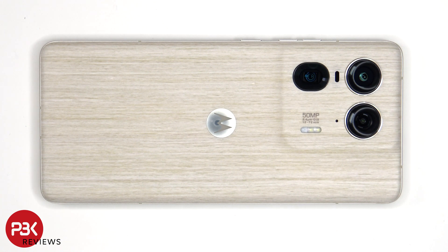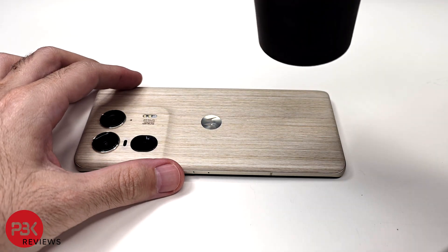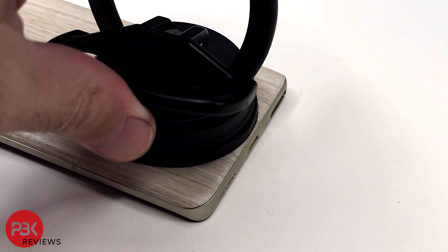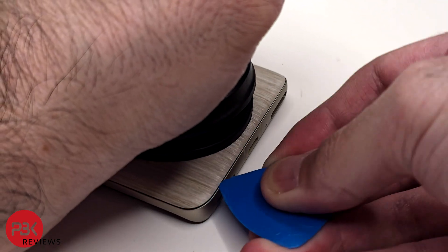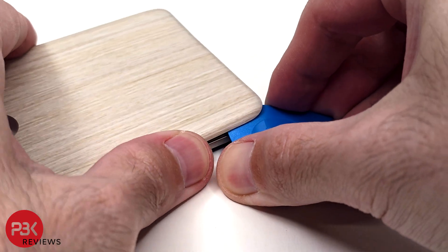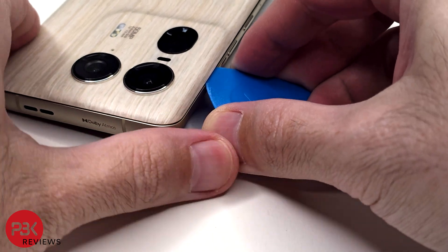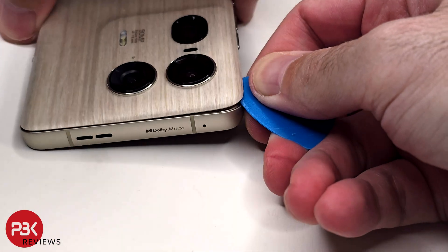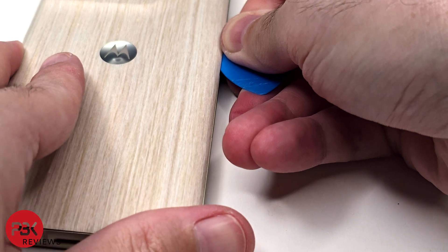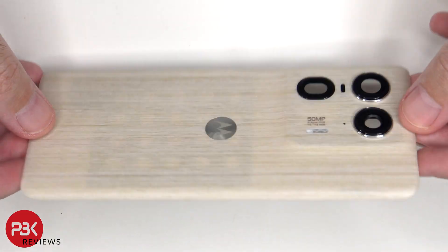I prefer to use a hairdryer since there's less of a chance of damaging any of the components inside by overheating them. And here's a better look at the wood back cover.